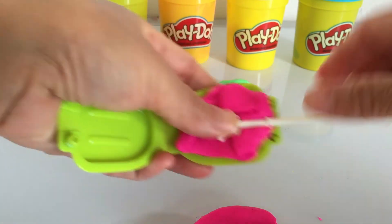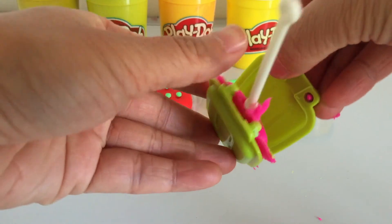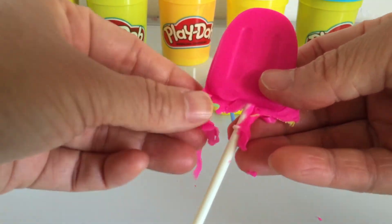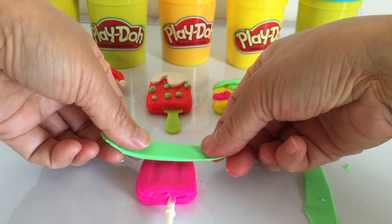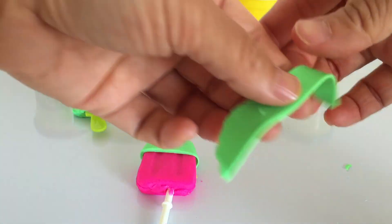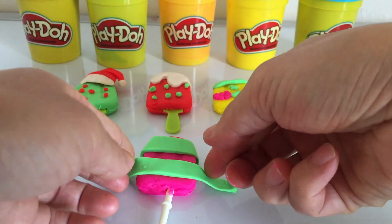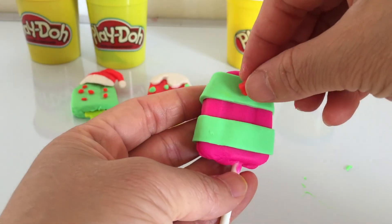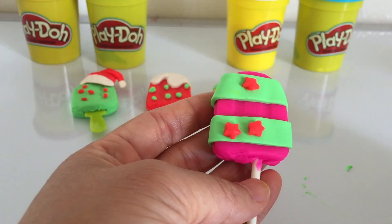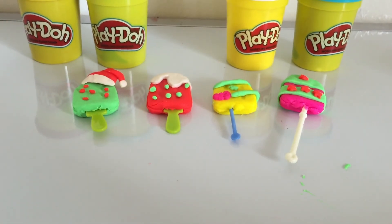Pink play-doh. Oh, it's so yummy! A pink ice lolly with Christmas green stripes and Christmas red little stars. It looks so tasty!